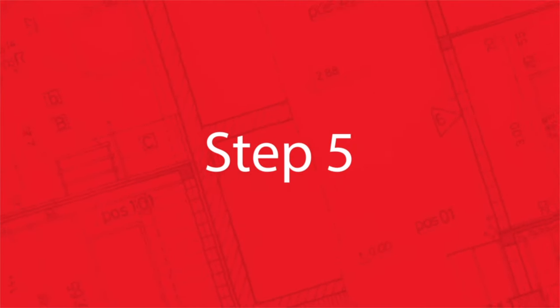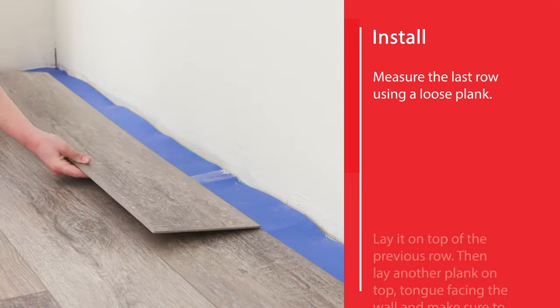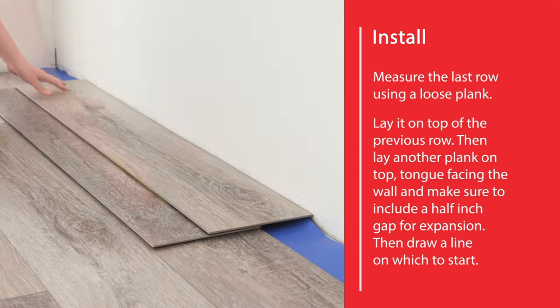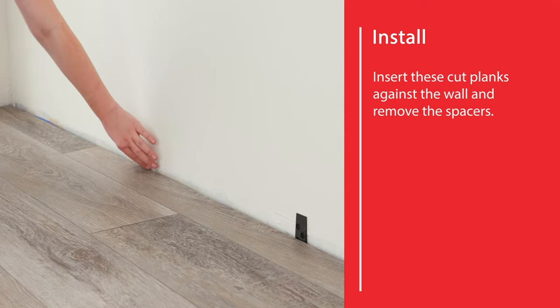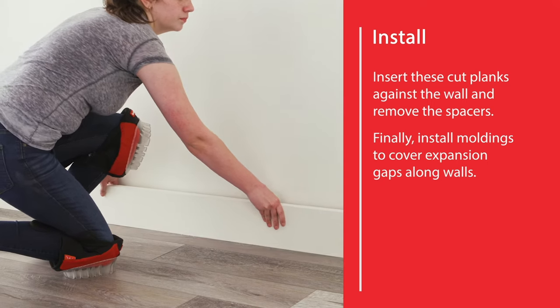Step 5. Measure the last row using a loose plank. Lay it on top of the previous row, then lay another plank on top, tongue facing the wall, and make sure to include a half-inch gap for expansion. Then draw a line on which to start. Insert these cut planks against the wall and remove the spacers. Finally, install moldings to cover expansion gaps along walls.